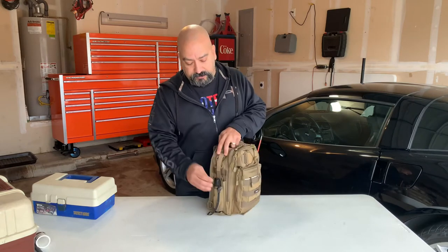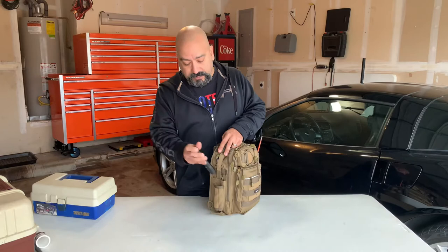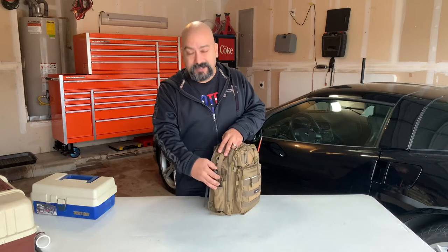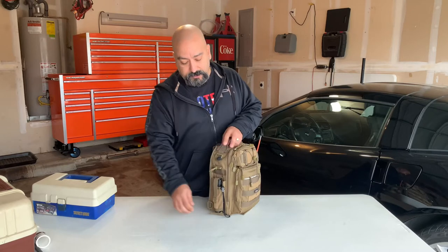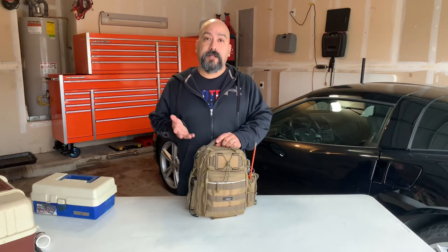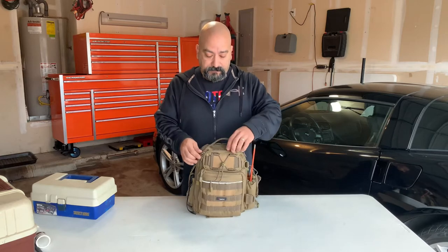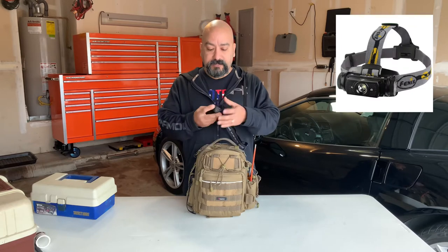Starting on this side is a flashlight. I'm not sure if you guys plan on going fishing at nighttime, but I usually fish in the evening around five or six o'clock and stay out until it gets really dark. So a flashlight is a must-have. If you can get a headlamp, that's gonna be best. Going to the front top pocket is the headlamp.